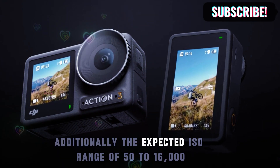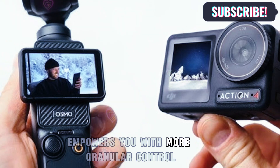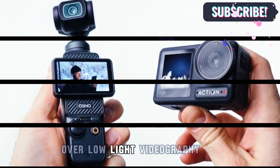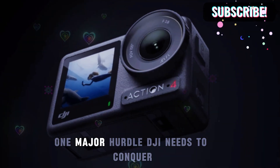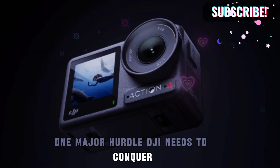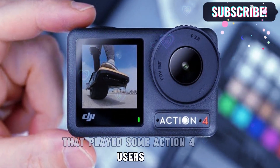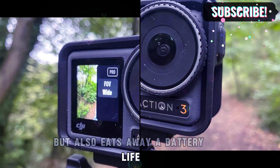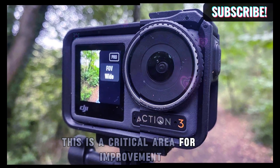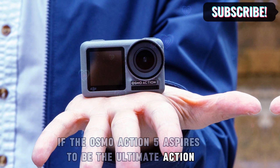Additionally, the expected ISO range of 50,000 to 16,000 empowers you with more granular control over low-light videography. Battling the heat — overheating woes. One major hurdle DJI needs to conquer is the overheating issue that plagues some Action 4 users. Overheating not only throttles performance, but also eats away at battery life — a critical area for improvement if the Osmo Action 5 aspires to be the ultimate action companion.